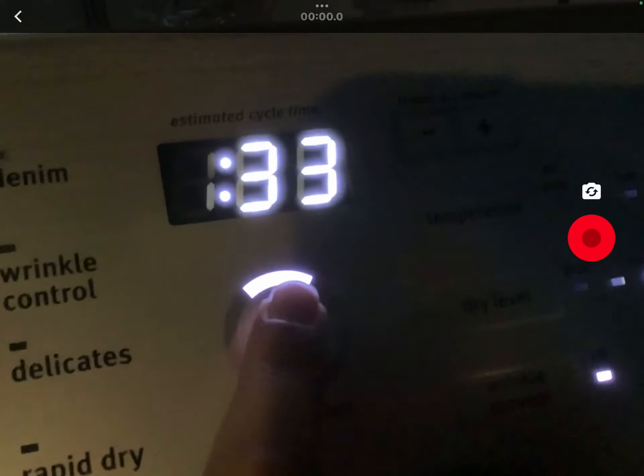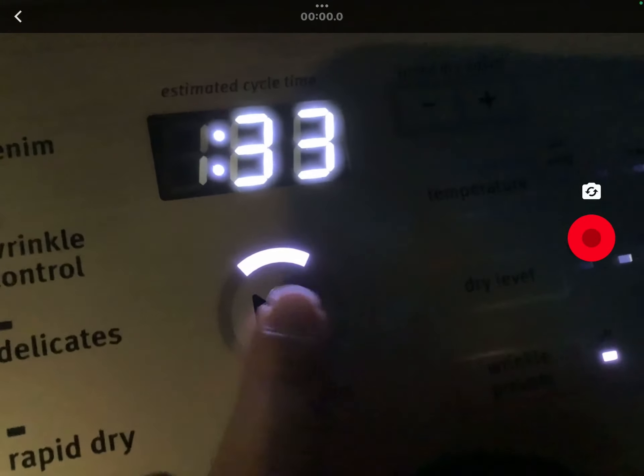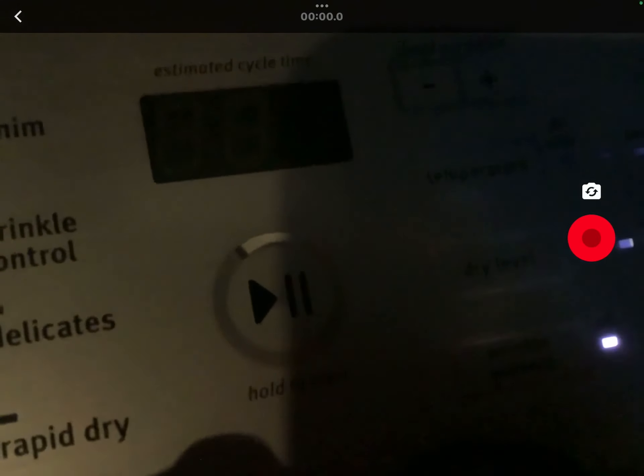Now to pause the dryer, all you need to do is just press pause. That will pause it and then we'll resume it in a minute. I just want you guys to hear the washing machine for a second. But to resume it, all you need to do is press and hold, just like on the last video — just hold it.